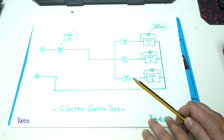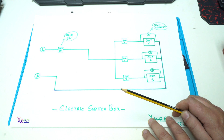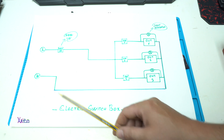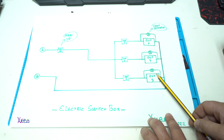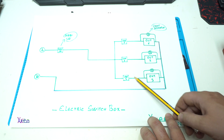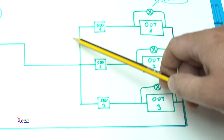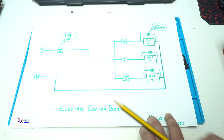Here is the electric switch box circuit diagram and it's not complicated. Here are the live and neutral wires. The neutral wire goes directly to all three outputs. In parallel from the power outlets you need to connect the lights — three of them. Every power outlet is controlled by a switch: one, two, three switches. All switches are connected together and go to the main switch on the live wire.